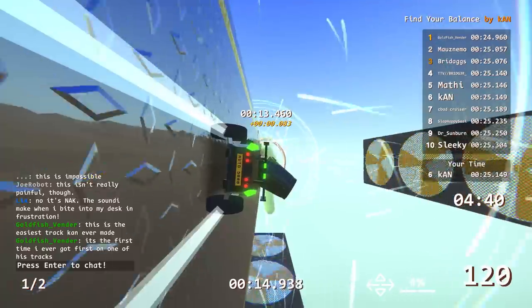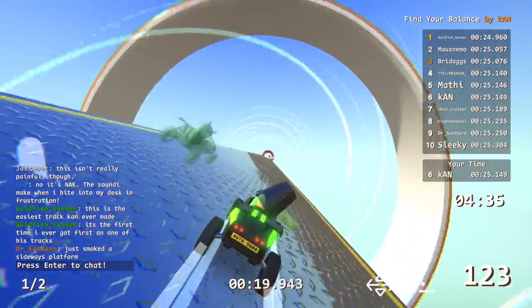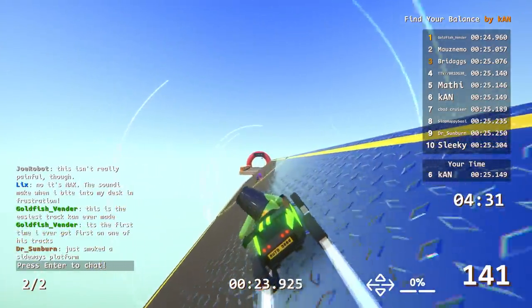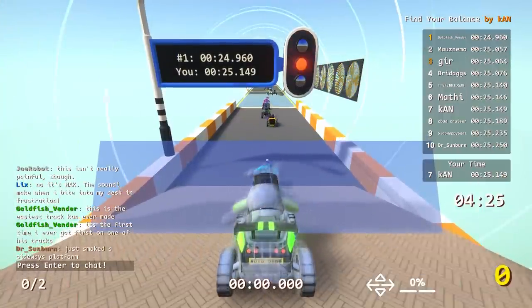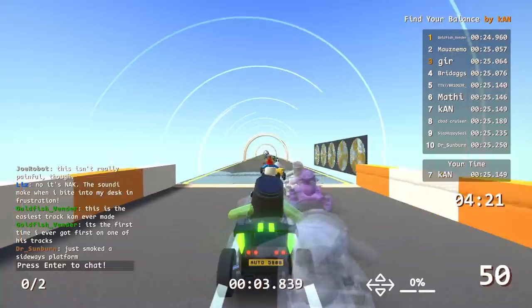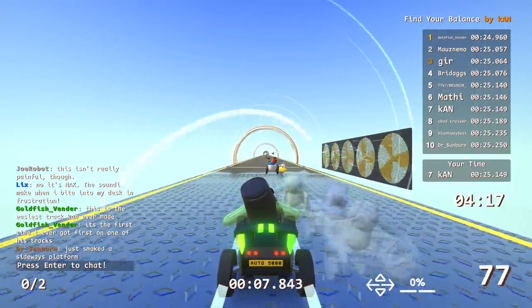Eight people would like to have a word with you about that statement — did eight people not finish? What if they're AFK? Yeah they could be AFK. I do see some people just driving off into nothingness. I keep getting slightly greener times but not nearly enough to get me to even a 25.